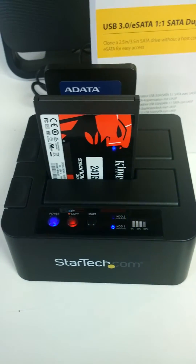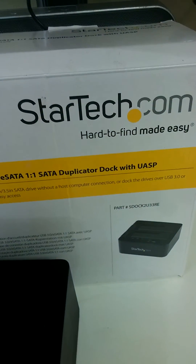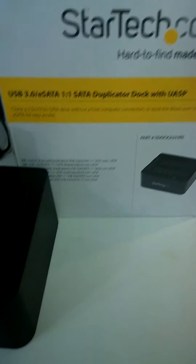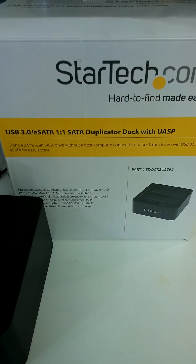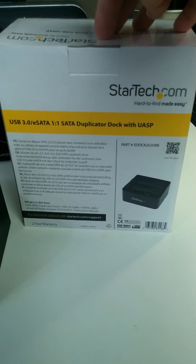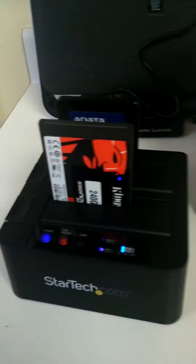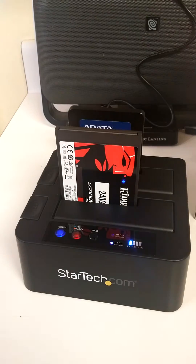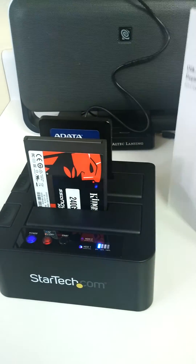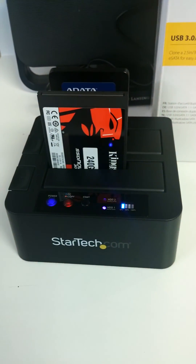That's it — just a quick little rundown. Wanted to give you what I found lately to solve my problem. This is a StarTech USB 3.0, eSATA, one-to-one duplicator dock. I didn't do an unboxing because unboxings are kind of silly — there's the product, there's the box, it's unboxed. Hope you enjoyed it. Give me a thumbs up if you do, and hopefully this will help you out as well. Thanks, bye.